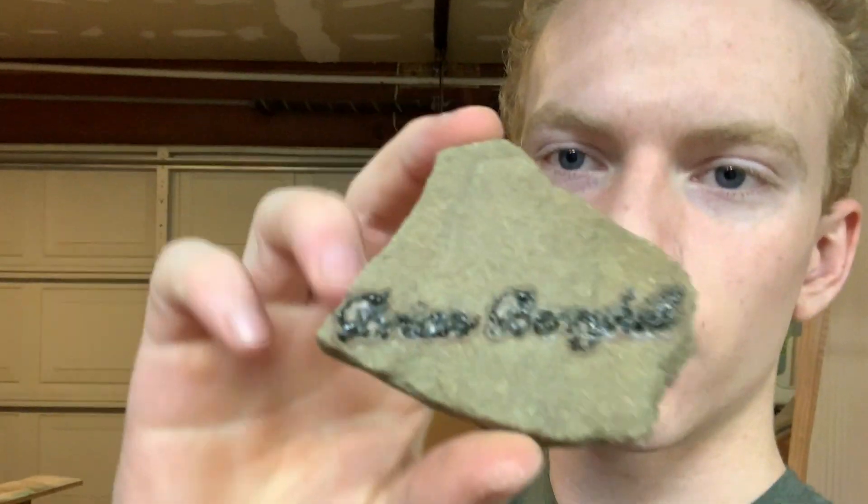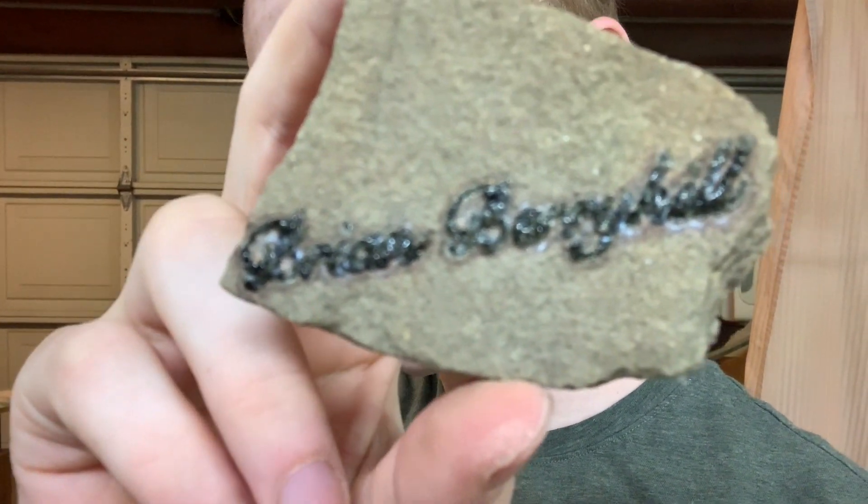Hello everybody and welcome back to the shop. Today I've got a pretty cool video — a little experiment with my laser cutter. A little while ago I was bored and trying to see what I could do with my laser, so I found a rock in the backyard — something like sandstone. I was trying to engrave it but it wasn't really working, so I thought, what would happen if I tried to cut it? And when I tried to cut it, it turned the sandstone into glass.